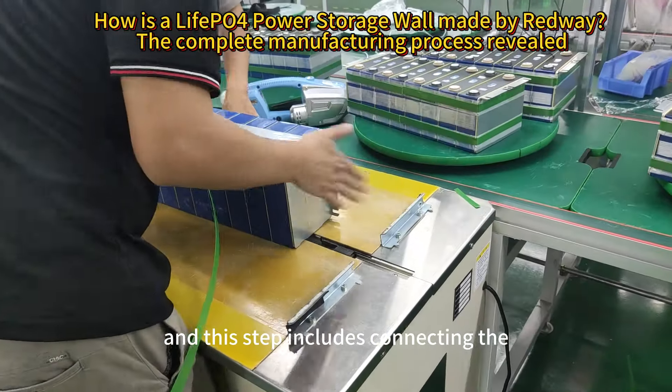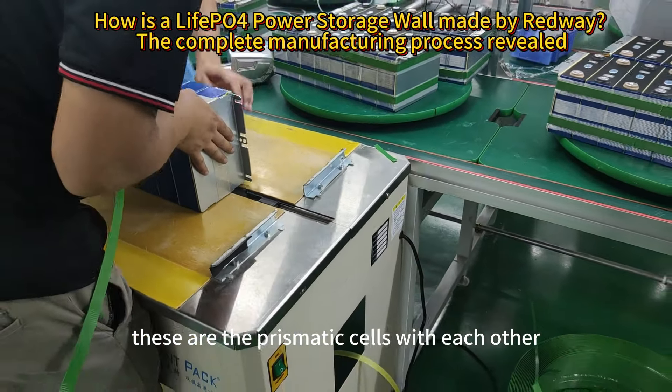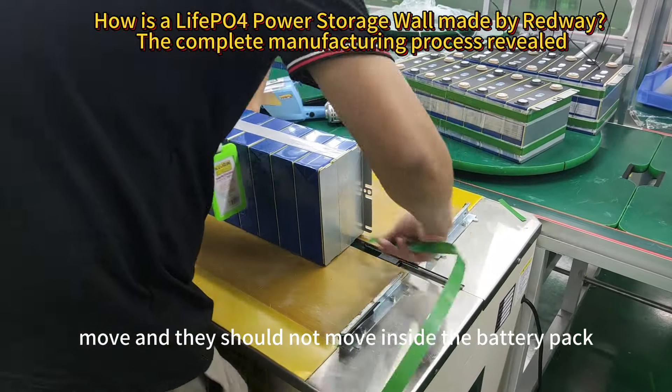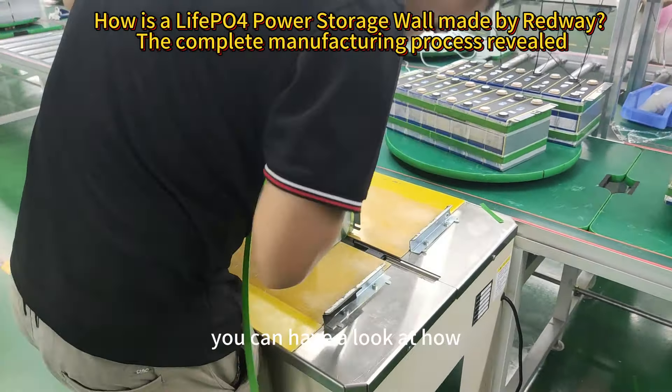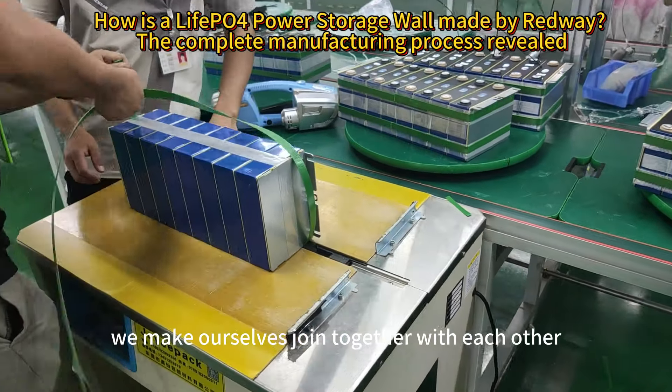This step includes connecting the lithium iron phosphate prismatic cells with each other in a firm way so that they cannot move and should not move inside the battery pack. You can have a look at how we make our cells join together with each other.